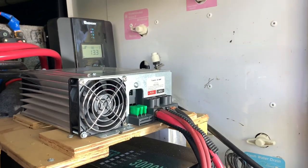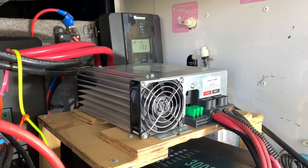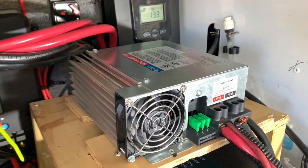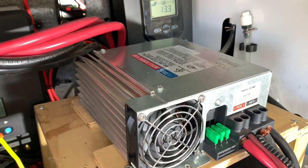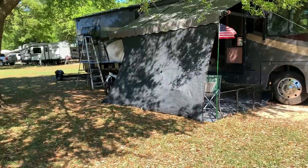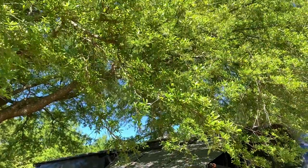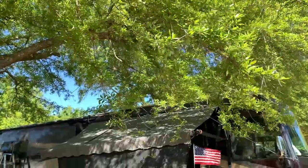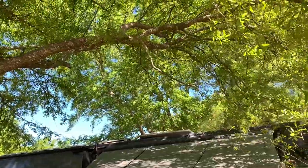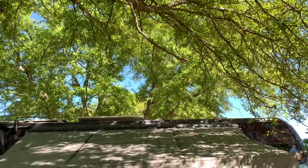I'll put up an image of this and give you the part number. We order everything off Amazon because we're on the road and it's just simpler. This is a little jewel right here. You don't charge your lithium ion batteries with anything but a charger that's built specifically for that function. Whether you're boondocking in trees, super cloudy conditions, or at night, you can still top off your batteries with that charger. Keep that in mind — it's not cheap at $360, but it is what it is.